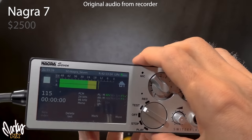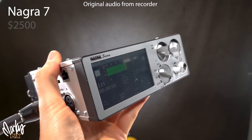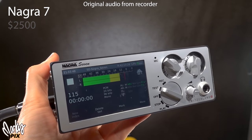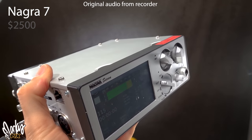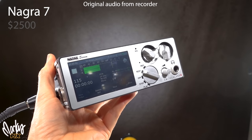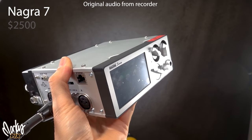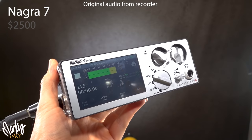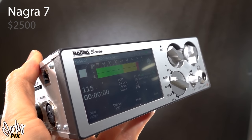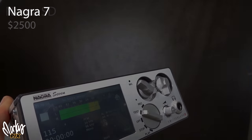This is a professional unit — the Nagra 7 field recorder, costing $2,500. It's a high-end recorder with Nagra's legendary preamps, records up to 192 kilohertz, has switchable sensitivities for all common microphones, touch screen functionality, two XLR inputs, and it's portable with a rechargeable battery. If you want to know what Hollywood uses, here you go.